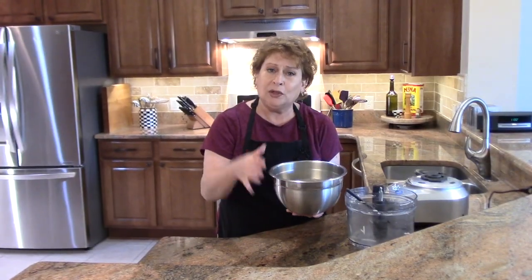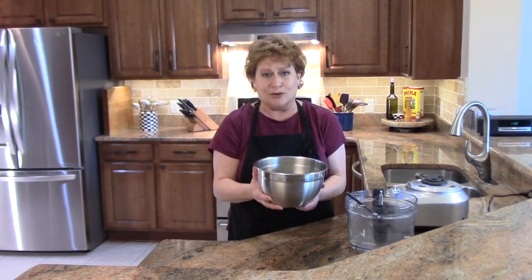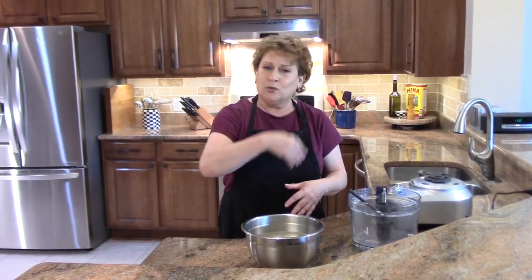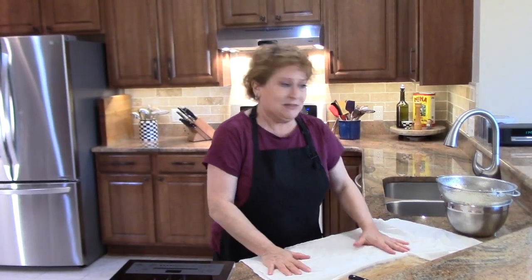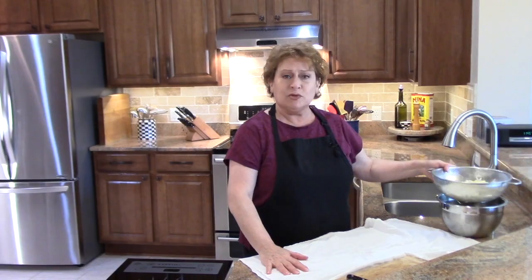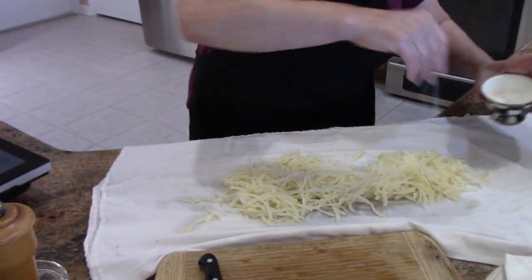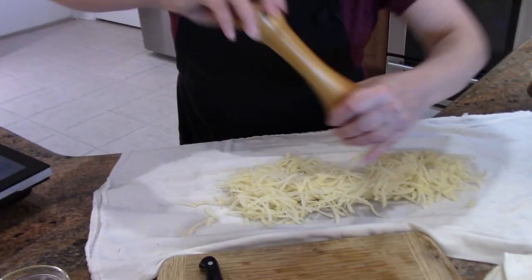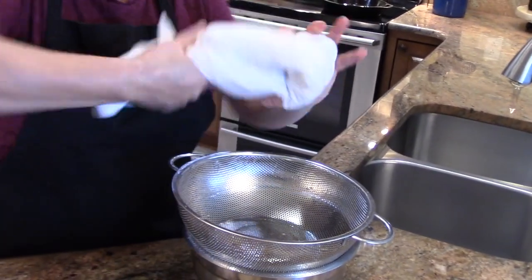Now up to this point with the potatoes in the water, you can let this sit for hours. Just put it in the fridge if you're going to wait a while. We're just going to continue with the recipe. What I've done with the potatoes is I put them through a strainer. You put them in a dry tea towel, then just a little salt. Put some pepper over this. And you squeeze out any excess water that you can get out of here.